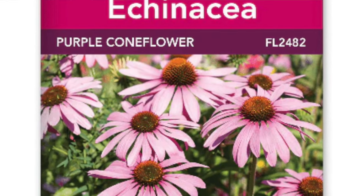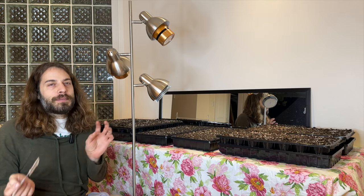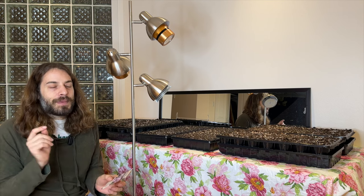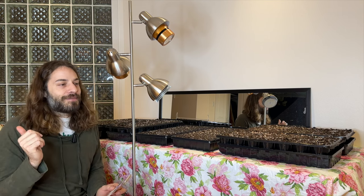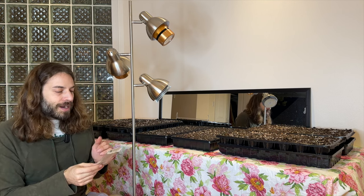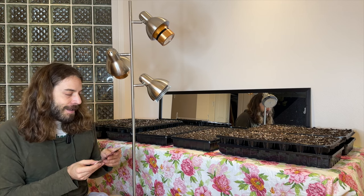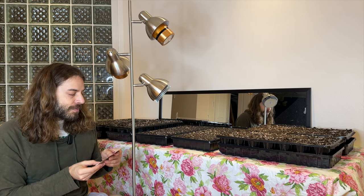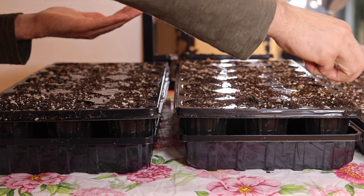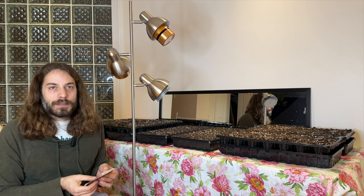Next I have echinacea — the purple coneflower. I grew some last year and they didn't bloom the first year, but I sowed them in April so I think they just didn't have enough time. I'm hoping they'll bloom this year. I already started a batch in my outdoor winter sowing video, and I wanted to do a batch indoors too to make sure I have some going. This one is also about 10 weeks before frost; sow seeds shallowly and they germinate unevenly in about one to three weeks. It says to transplant in early spring when light frost is still possible, which is perfect.